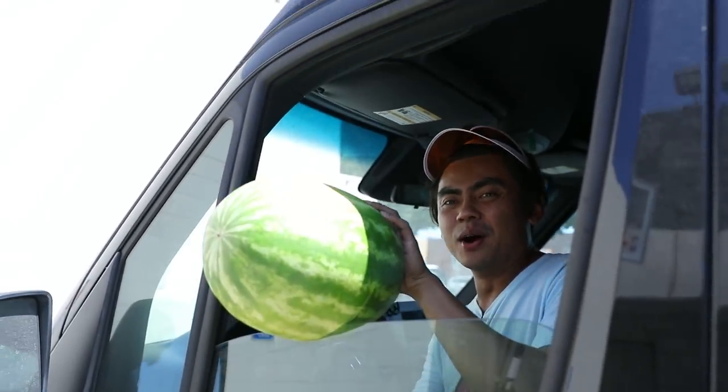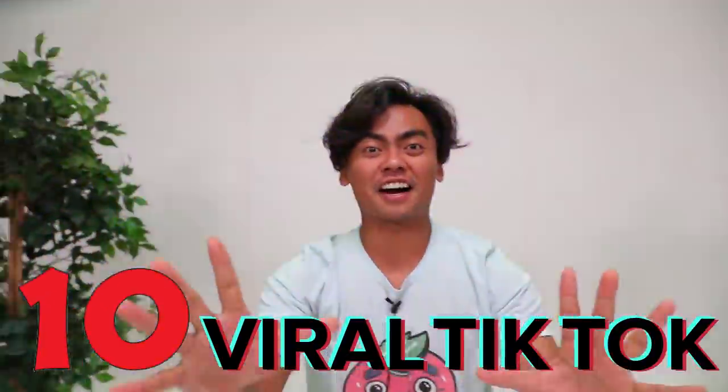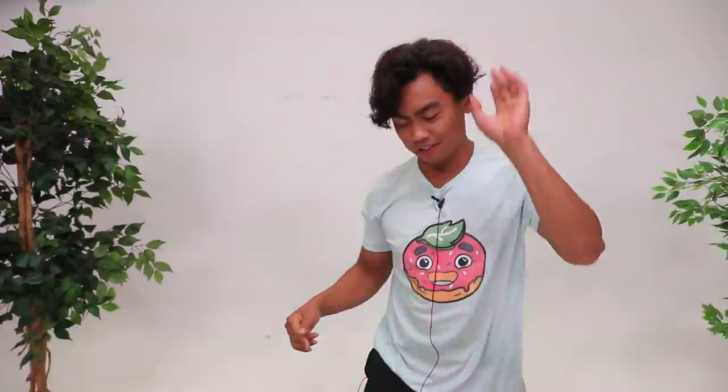Here we go. Good luck everyone. What's up YouTube? Today we're going to do 10 viral TikTok hacks you never knew about. So let's get started.